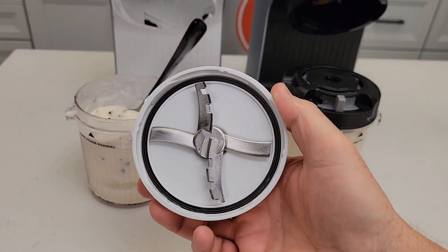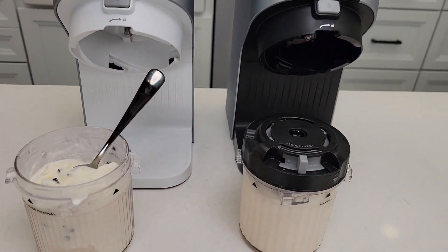Another thing I like is everything is dishwasher safe — the paddle wheel, the lid, the pint jars, they're all dishwasher safe.